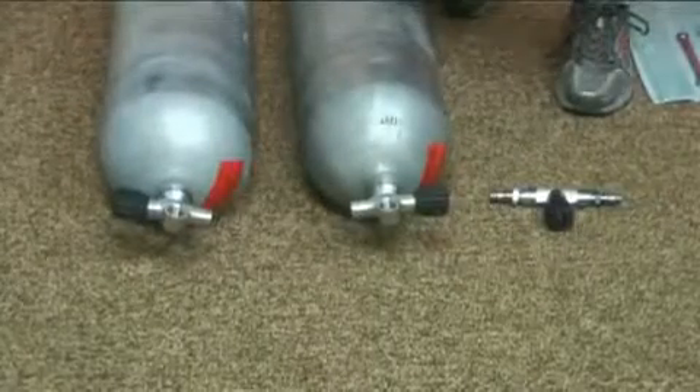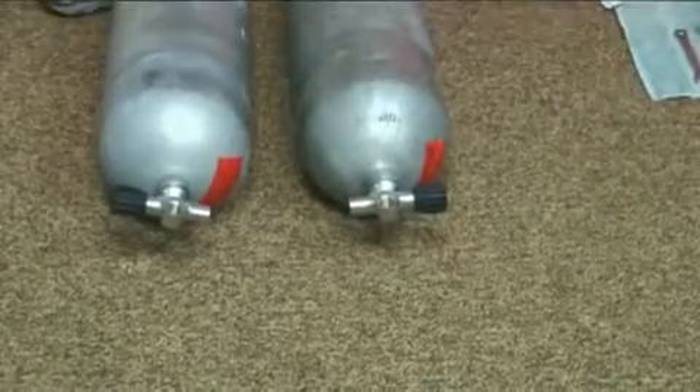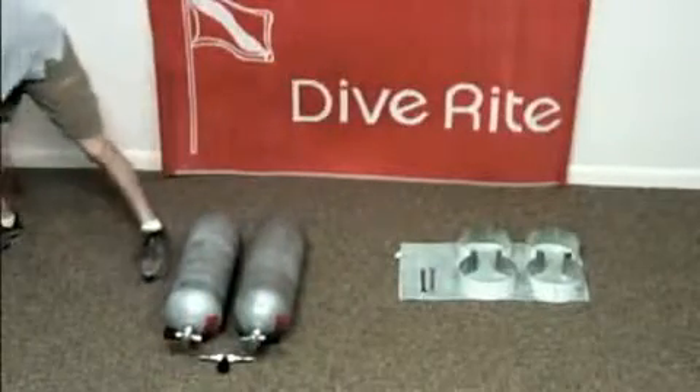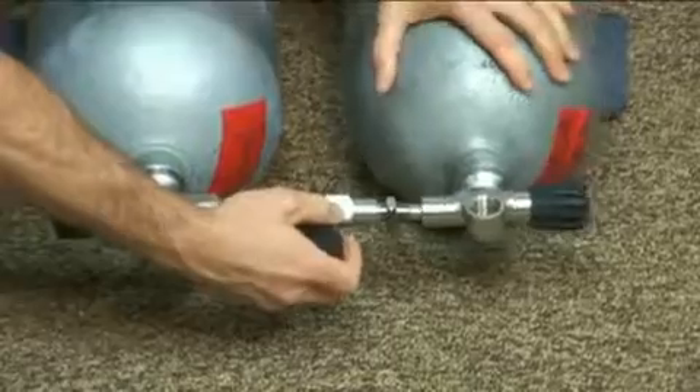Now we need to put our manifold, the crossbar, onto the cylinders. The easiest way to do that is to measure out the distance between the tanks so your crossbar will fit in between them. Then I like to use a bean bag to buttress the tanks so they don't roll on you.